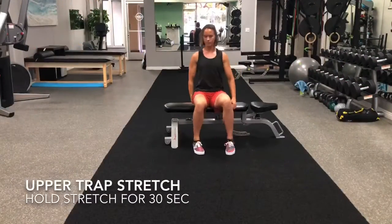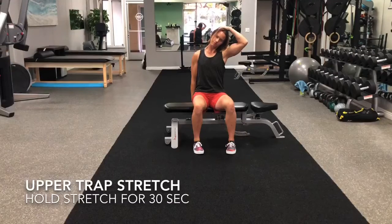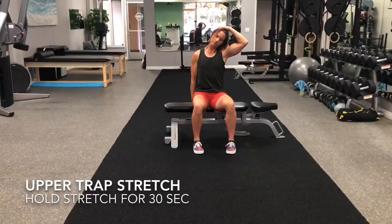Upper trap stretch. Sit on one hand and with the other hand, pull your ear towards the shoulder. Hold this position for 30 seconds.